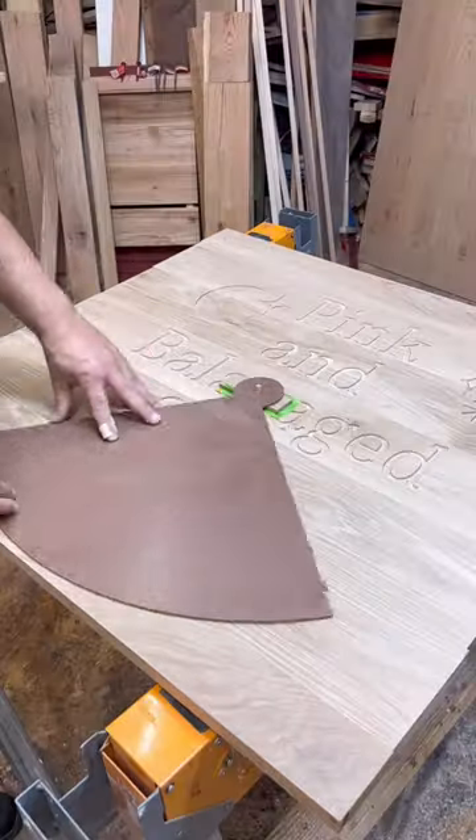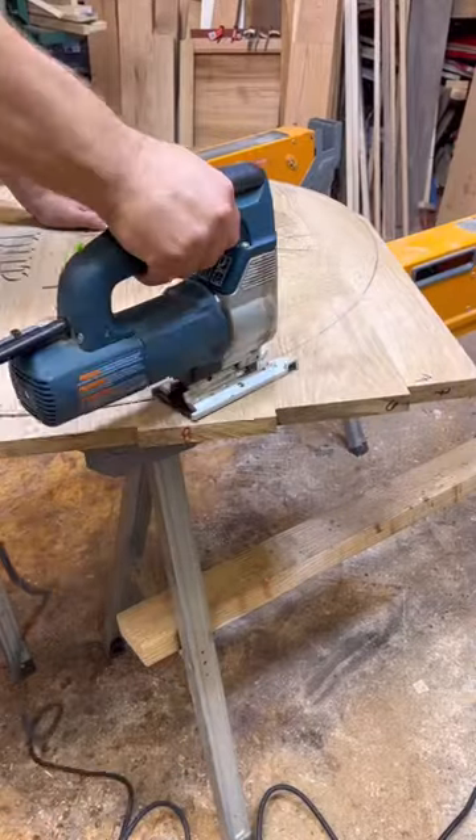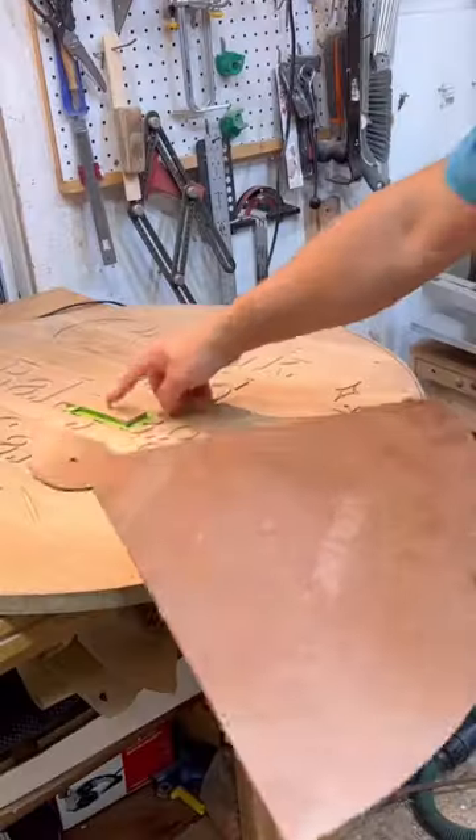I cut out one quarter of the circle — a pie shape — with a pivot point at the top, the center of the circle. I use that to trace the circle, obviously, then I cut it out.